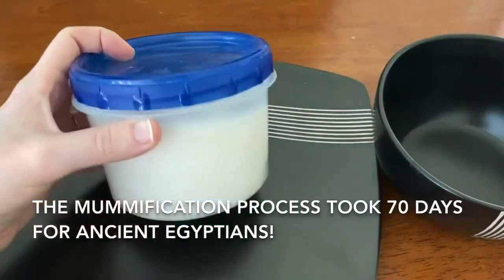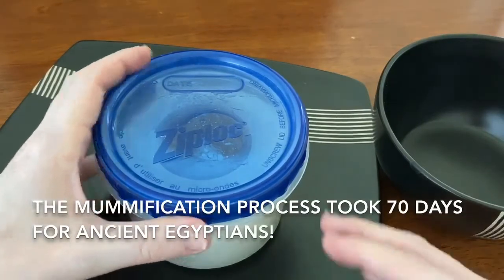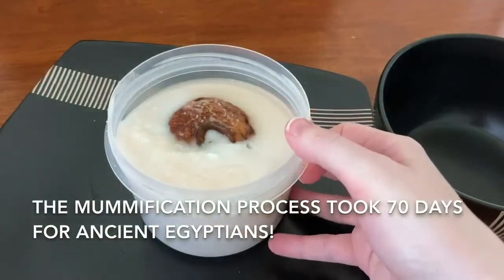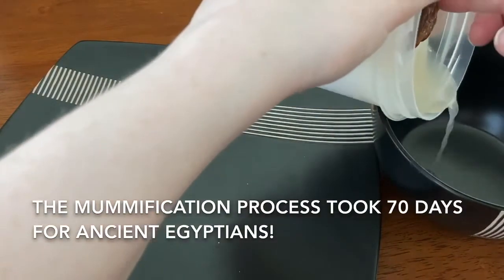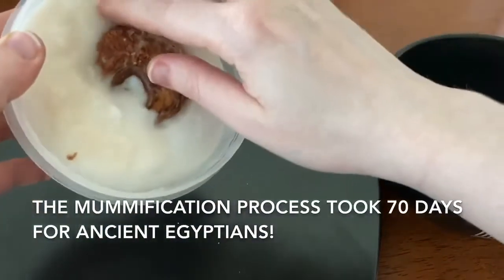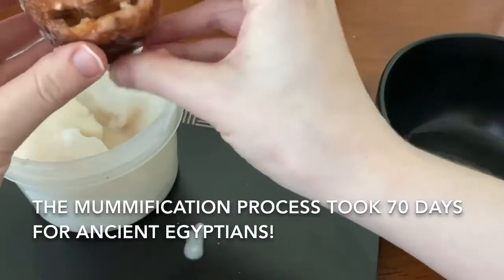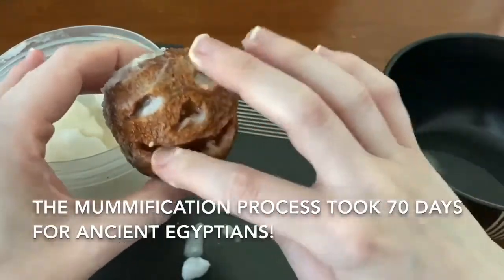It has been one week since we put our apple away to be mummified, so I'm going to go ahead and open it up. There's a lot of liquid at the top, so I'm going to go ahead and pour that out, and then try to get this out as nicely as I can.